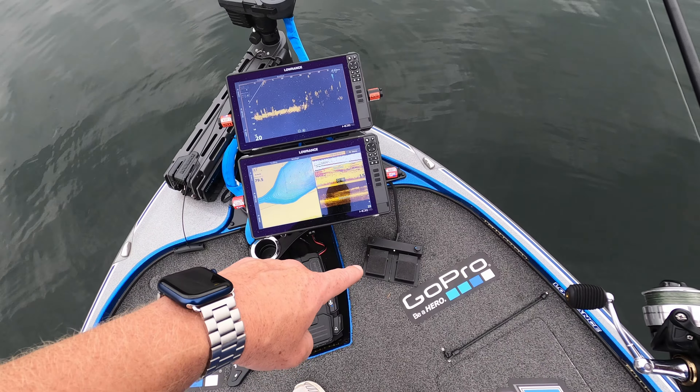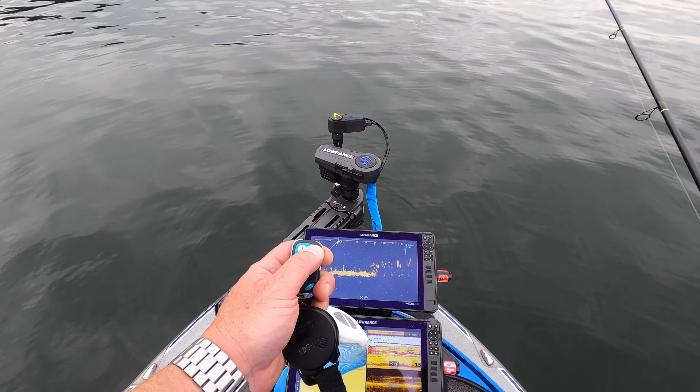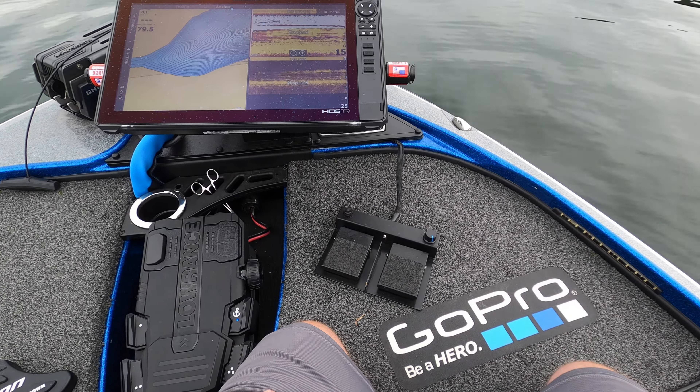You're going to lose the school of fish on your Active Target screen. That's where these electronic mounts come into play big time — they are completely independent from the trolling motor. As you can see, the Ghost is spinning doing its thing keeping us anchor locked, but the Live Scanner isn't moving. You can use the foot pedal or a remote if you choose that option. So while the Ghost has us anchored, I can take the remote and spin the Live Scanner left or right. If fish move 20 feet to the left or right and you lose them on screen, you can just scan with the Live Scanner to find that school again, line up your cast with the direction arrow, and make your presentation.